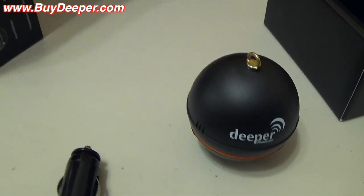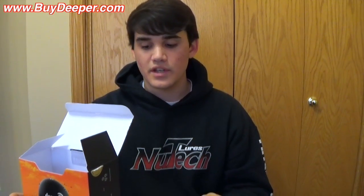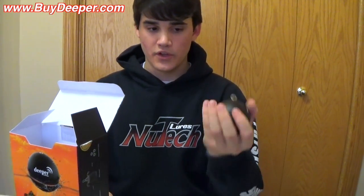I'll be doing a video on how to use this — I'm not going to go over that now, just doing the unboxing. I'll do a how-to video starting from step one all the way to taking it to the lake and showing you what it looks like. I'll also be taking it ice fishing, which is what I'm really excited about, because you don't have to carry around your big Vexilar anymore.